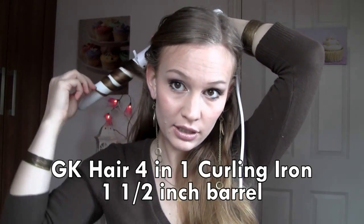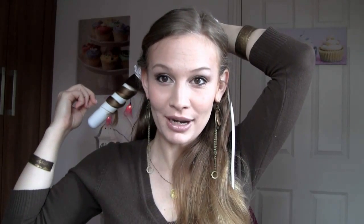I'll take about this much hair and start off wrapping it away from the face. If you want your curls to face away, you need to put the curling iron behind the hair, holding it upside down and just wrapping the hair around. You should really use a glove for this — I lost mine in the move — because it's hot and you don't want to burn yourself. I hold it for about 10 to 12 seconds, which works for the thickness of my hair.